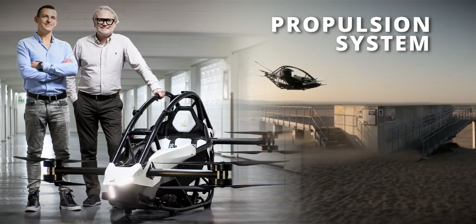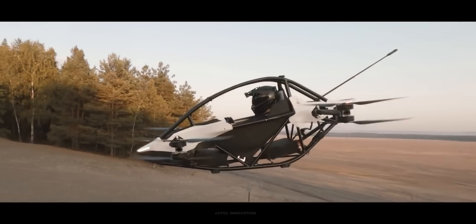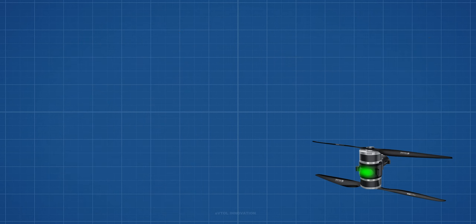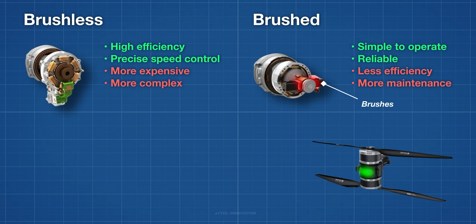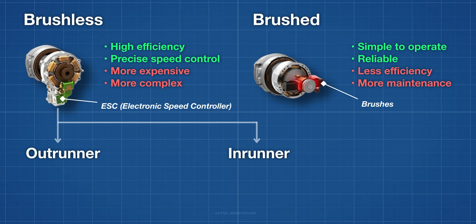The design of an eVTOL aircraft starts with the propulsion system. Jetson 1 is an octocopter, or an H-8 multicopter. This configuration uses eight brushless outrunner electric motors mounted on four arms on an H-shaped frame. Brushless motors are electronically driven, while brushed motors are mechanically driven. The absence of brushes eliminates problems associated with overheating and breakdowns. Brushless motors are more efficient, allow for precise speed control, and require less maintenance. Every brushless motor is equipped with an electronic speed controller, or ESC, a device that allows the aircraft flight controller to adjust the speed of the propellers.